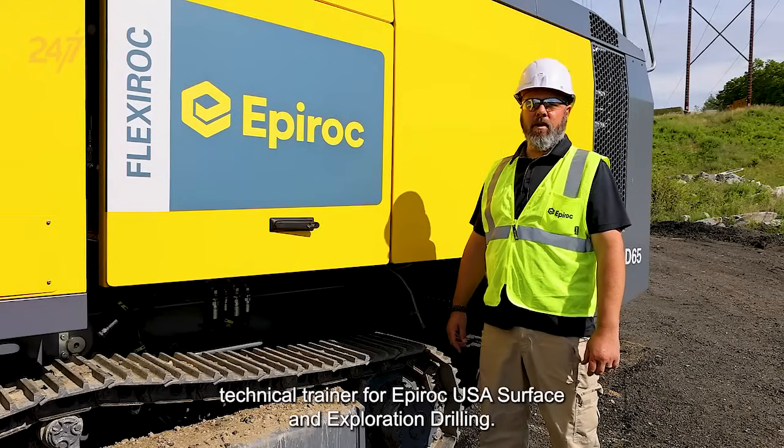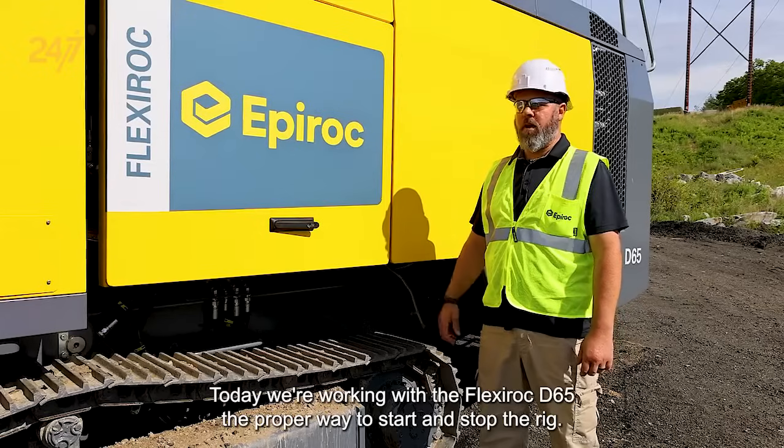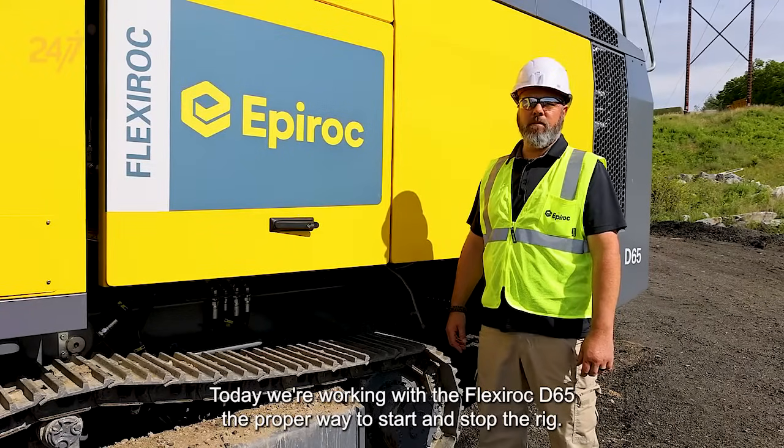I'm John Larson, technical trainer for Epiroc USA, surface and exploration drilling. Today we're working with the Flexiroc D65, the proper way to start and stop the rig.